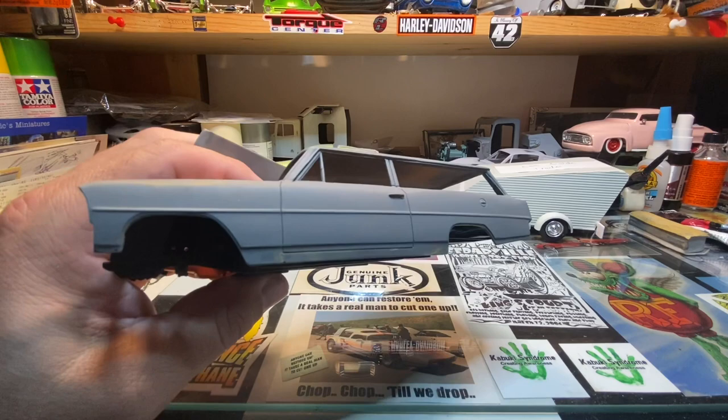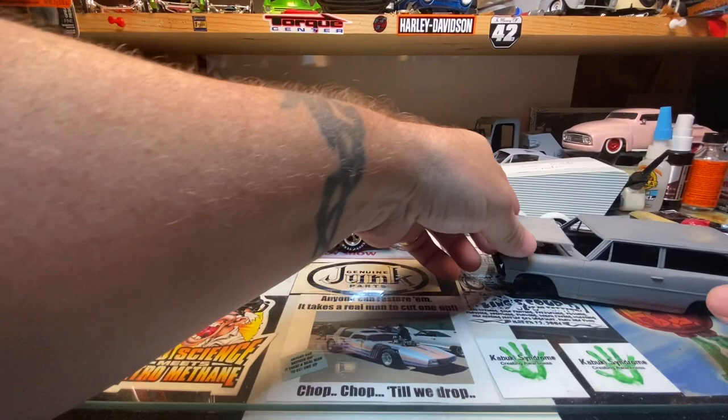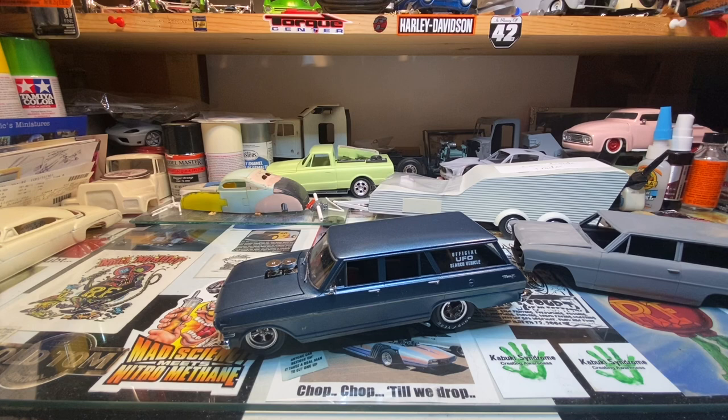I did mildly tub it out because I'm going to put some nine-inch wide slicks in it. Most of you have been following along — this is the one I did the firewall setback on. It's done, I finished it up the other day. It didn't go quite as easily as I had hoped. I ran into firewall issues, had to set the firewall back to get the engine to fit.